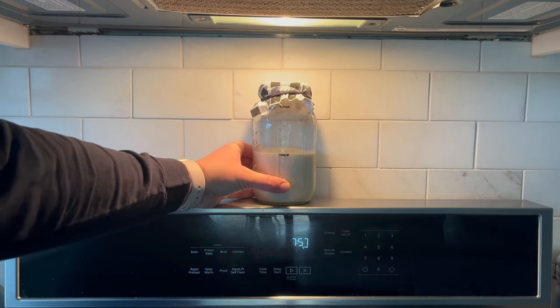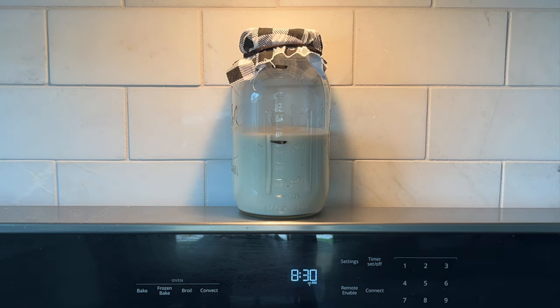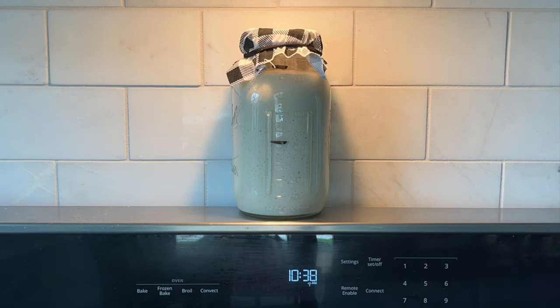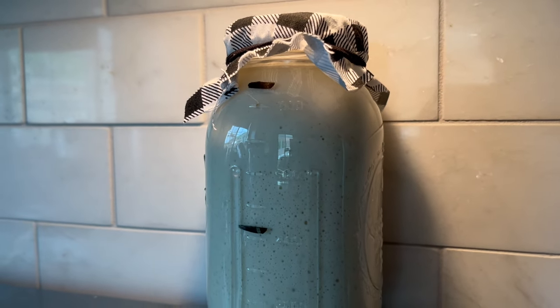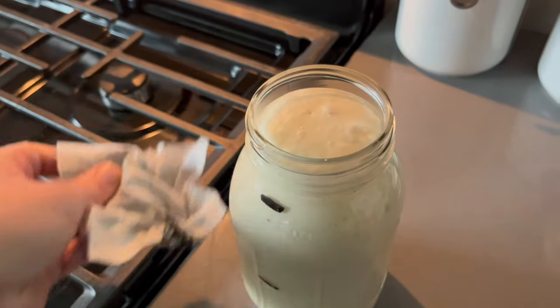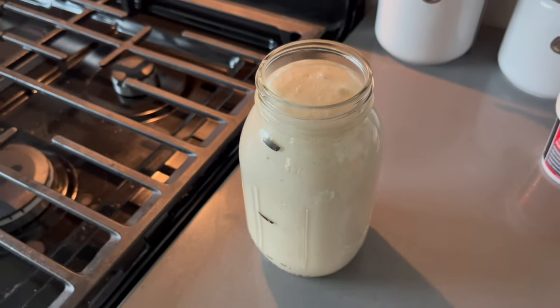I put on a little piece of fabric secured with a hairband and placed my starter under the light of my microwave on top of my stove. This is actually the first time I've done a time-lapse of my starter rising — it's kind of fun to watch. During this time I brought my kids to Starbucks for a little outing. As you can see in the time-lapse, it has more than doubled and may still have room to grow, but the jar will be too small, so I'm going ahead to assemble my dough.